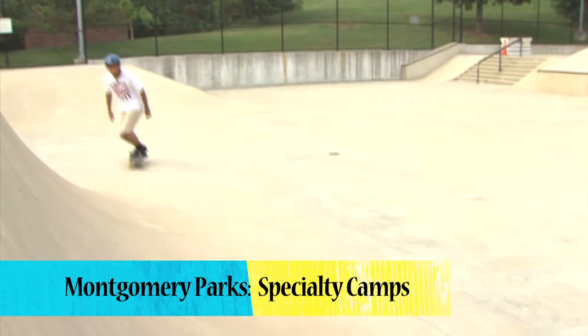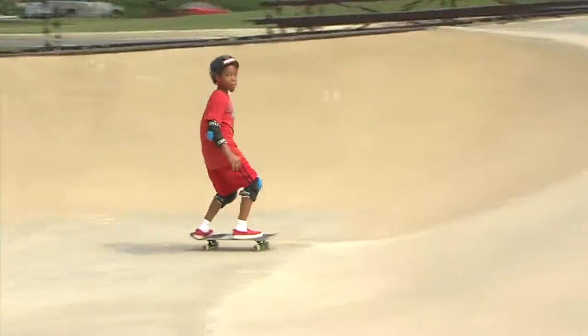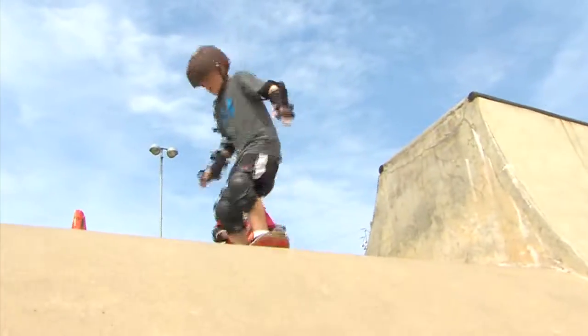It is $5 per day, or you can get passes that reduce the price a little bit, and you can also get a season pass. Camp runs from 8:30 to noon every day.